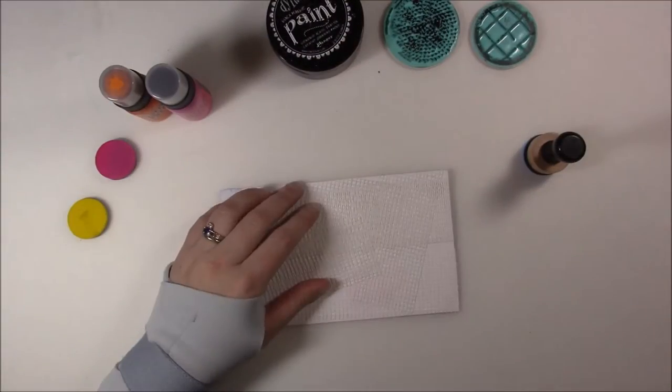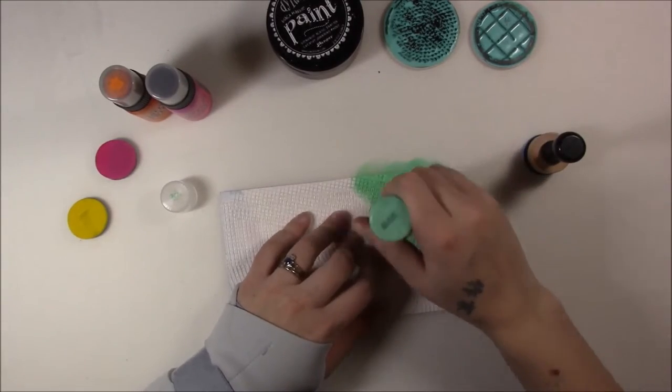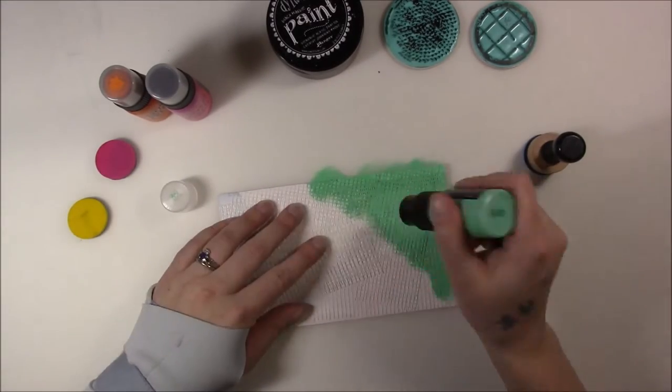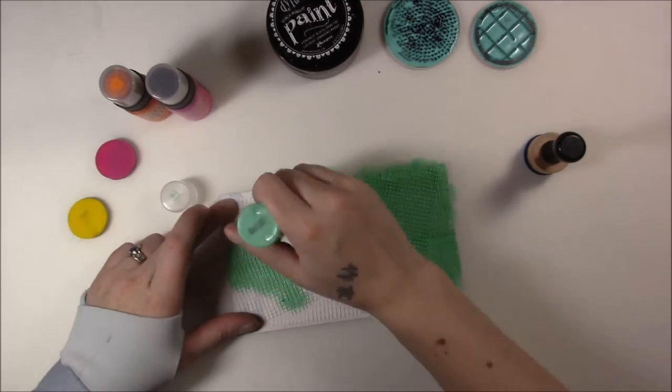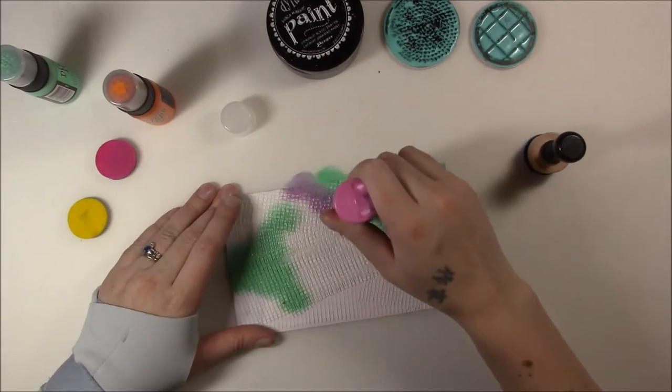Hi guys, it's Erin, and I have a little mixed media card thing here for you. This is the back of a stamp packaging, and what I did was I put gesso on it, and then I put drywall tape on it to give it some texture.